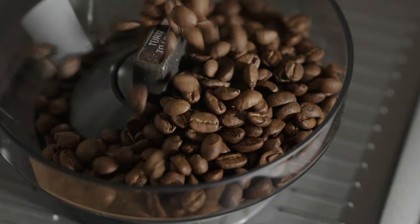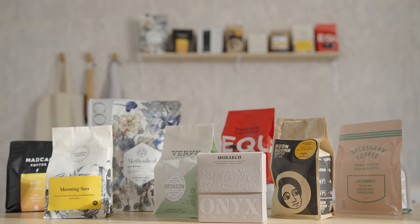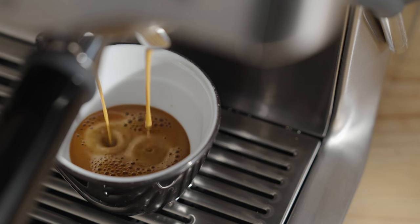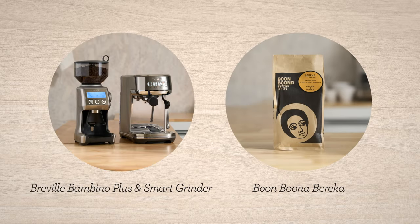Espresso is the fundamental ingredient to every coffee beverage we love, so it has to be good. With your bean subscription you're getting incredible coffees with every delivery, and they need to be dialed in to get the best flavors possible. I'm Sarah Dooley, here to help you dial in your next coffee. Let's dial in Berica by Boon Boona.